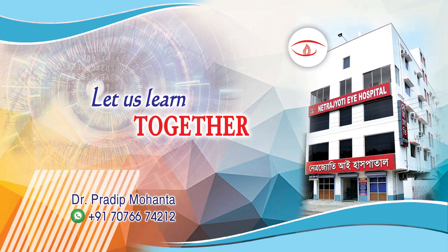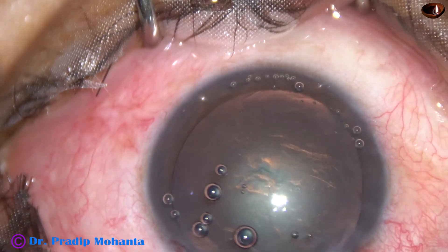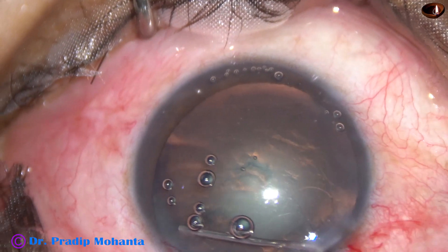Friends, welcome to my workplace at Rana Ghat, West Bengal, India. In this video, we are going to see how deep to go to hold the nucleus.